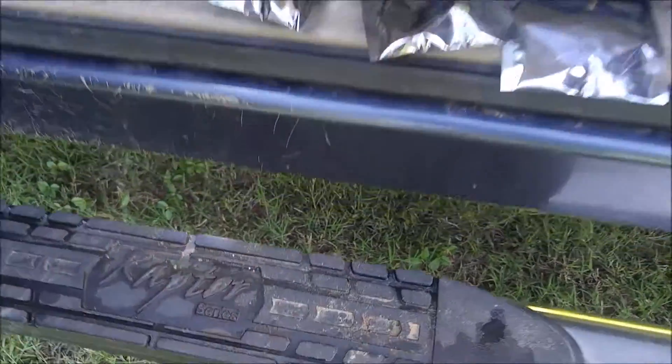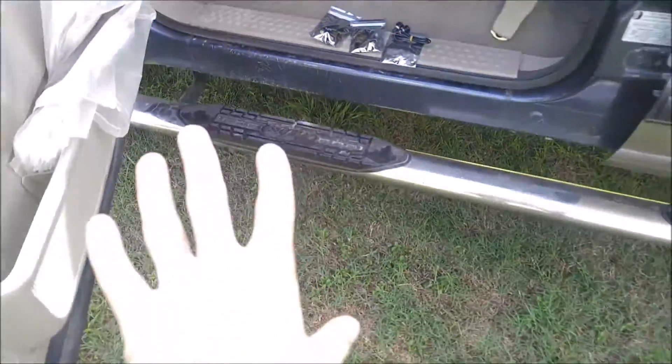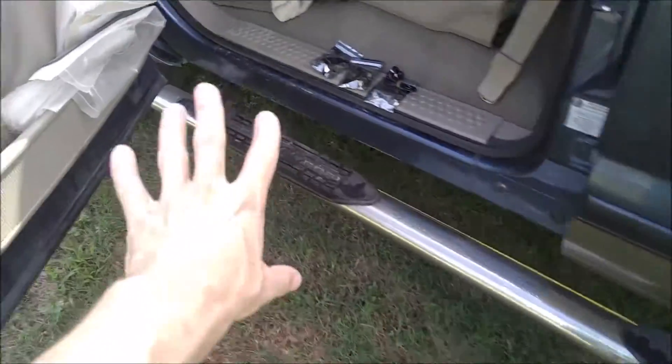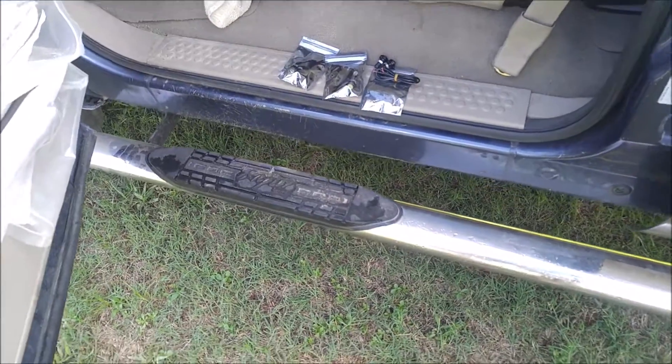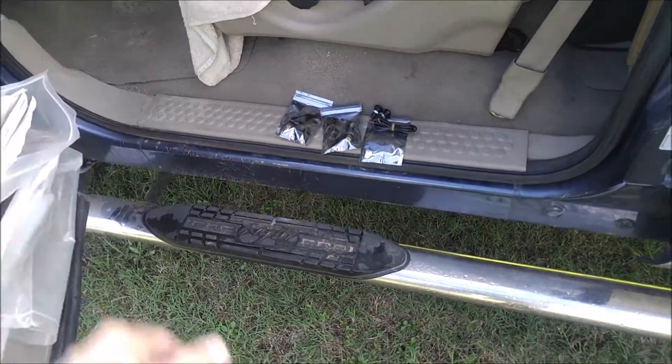I actually have these installed right now on my truck as outdoor step lighting or underbody lighting, so that when I'm approaching the vehicle at night I can see everything under the truck and I can see the step, whereas before it was all dark and hard to see. It also looks pretty cool too. I'll put an example of how it looks at the end of the video.